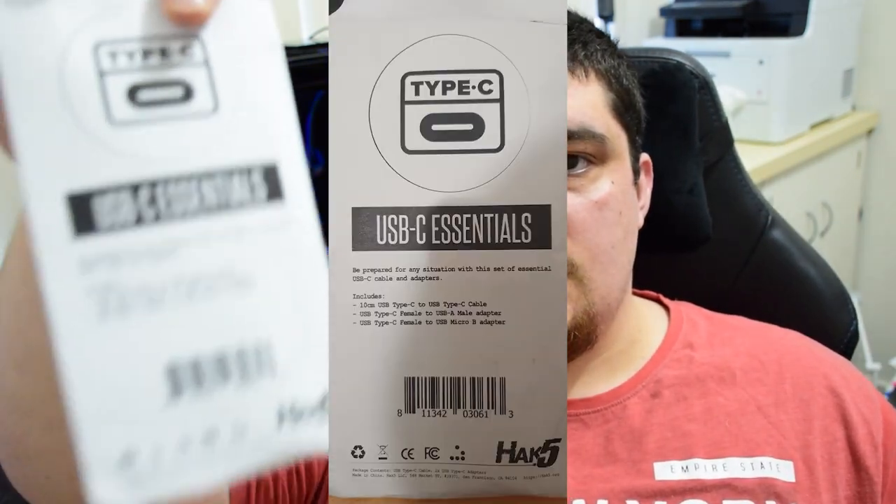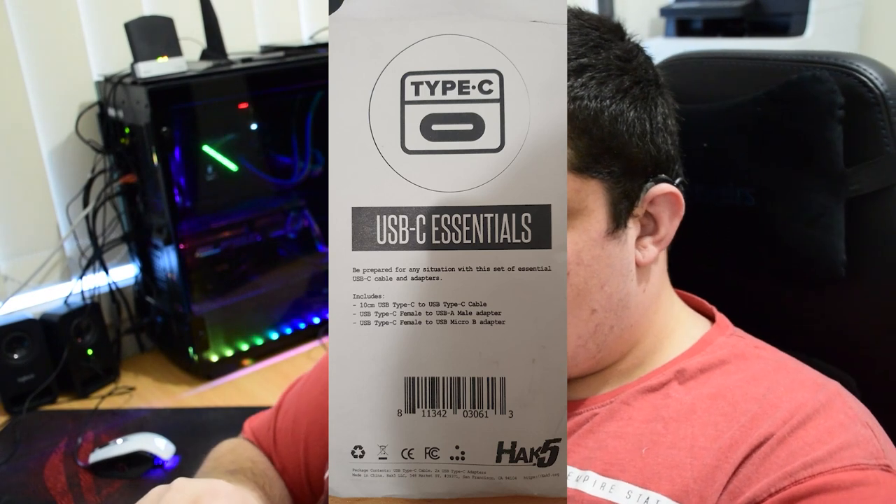Onto the accessories and cables. We've got the USB-C essentials packet — in there you've got a micro USB adapter connected to a USB-C cable, then a USB-C to USB-C cable. One connector is USB Type-A and the other is micro USB, so you should be able to use pretty much all the products with something from this packet.